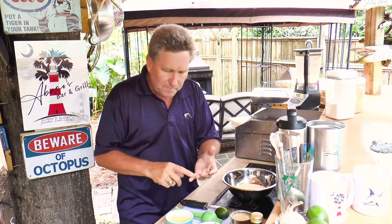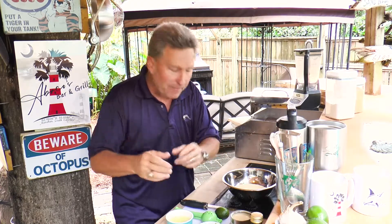Very, very simple. We need a store-bought graham cracker crust in the pie tin — you can buy them all day long. We need condensed milk and three limes. That's it. It's that simple.